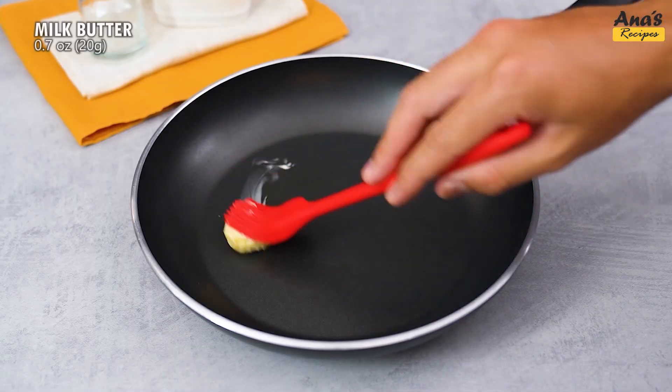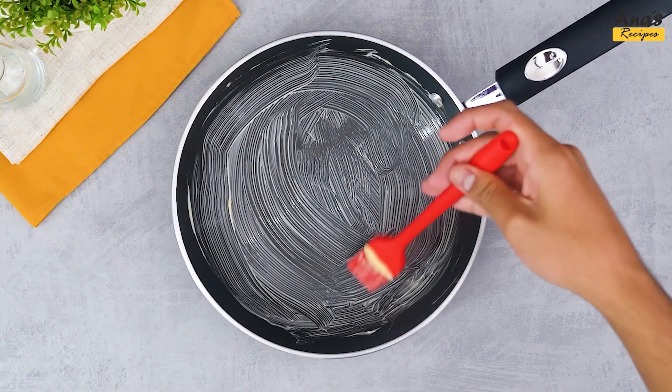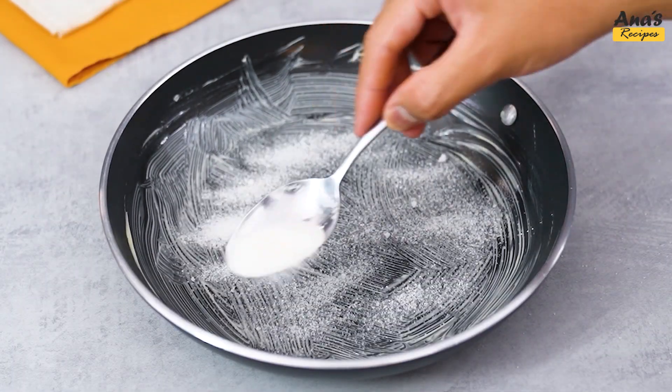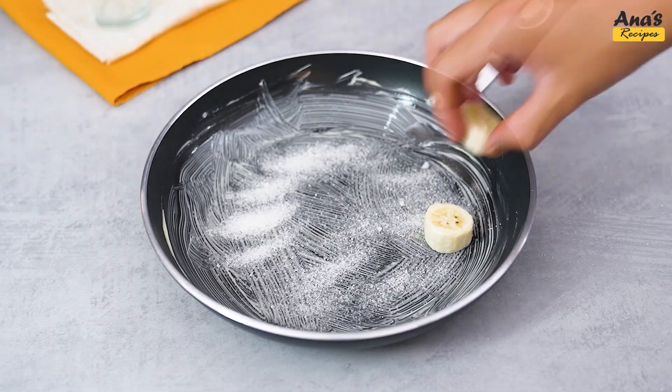In a frying pan, heat with a tablespoon of butter, spreading evenly. Then pour 2 tablespoons of sugar, spreading all over the bottom of the frying pan.